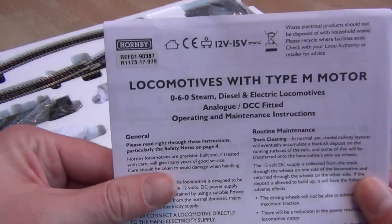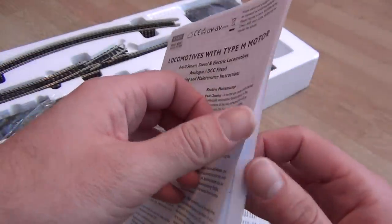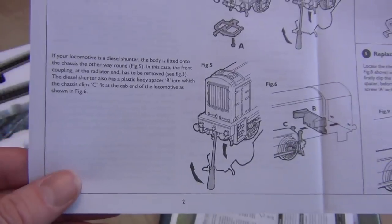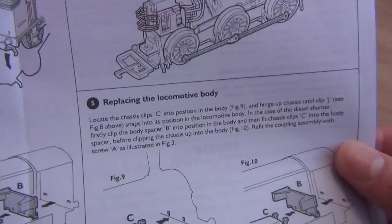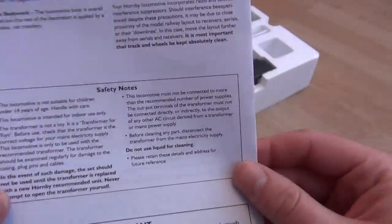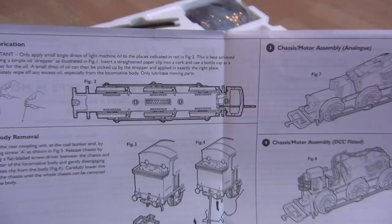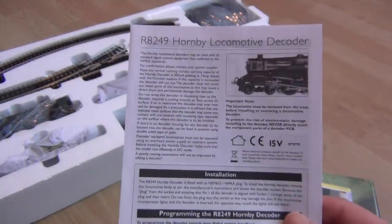There's a Type M motor 0-6-0 steam locomotive maintenance sheet for the pannier tank - how to take the body off. You also have to remove a certain part first in order to get the body off. The Class 8 uses the same chassis. There's guidance on replacing the locomotive body, and lubrication too - you only need a cocktail stick, just a tiny tiny bit of oil. Less is definitely more. And there's a Hornby locomotive decoder sheet, of course, because it's going to be DCC-fitted - I thought it would be.